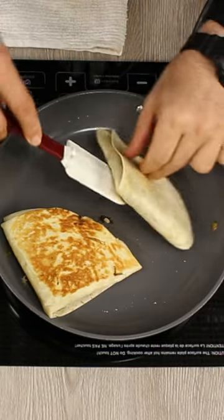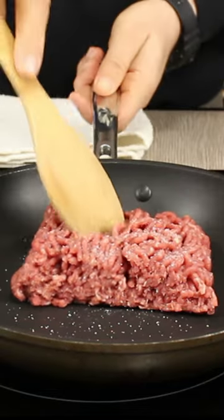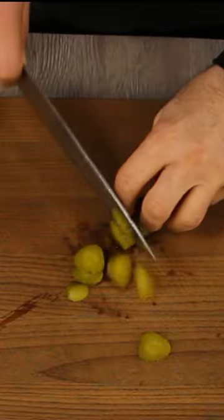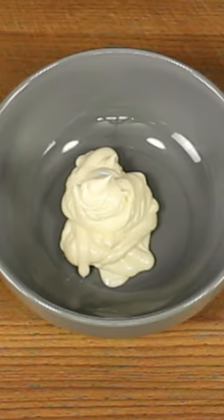Big Mac turnover — super delicious and easy to make. Start with the ground beef, salt and pepper to taste, and cook your ground beef all the way through. Then prepare shredded iceberg lettuce, thinly sliced pickles, finely diced onion, and the star of the show: Big Mac sauce.